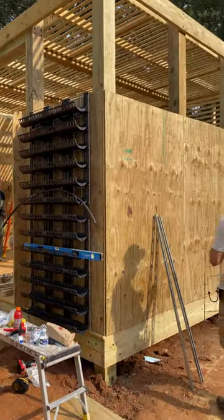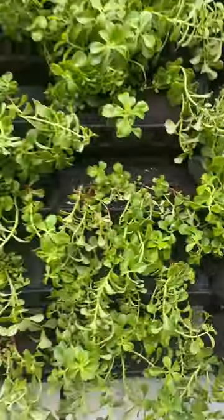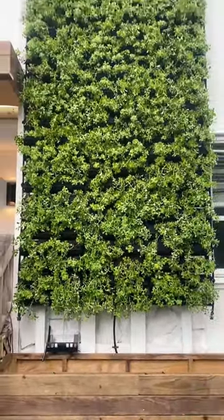Episode 2's wall was purely sedum, but in episode 6, I added edible components like strawberries, basil, and various leafy greens. This system can be scaled up or down, indoors or outdoors, and now I have the urge to build one at my home in LA.